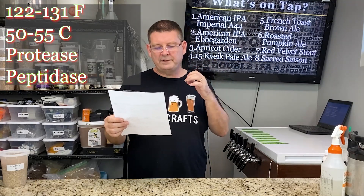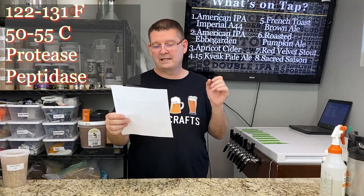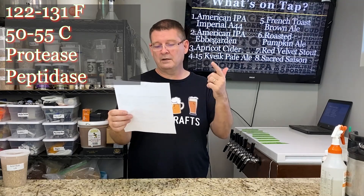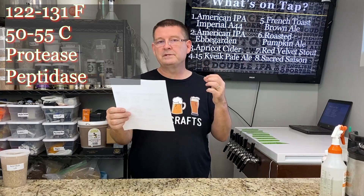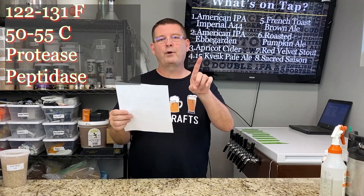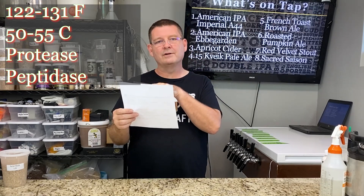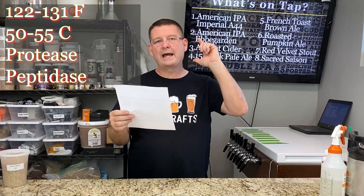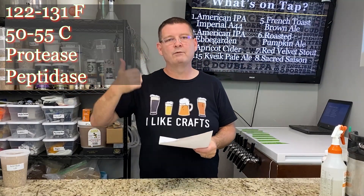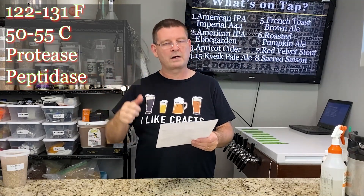Between 50–55°C (122–131°F), protease and peptidase break down proteins, which helps with clearer beer and better head retention. It produces free amino nitrogen, which is good for yeast health — but too much free amino nitrogen and you get off flavors. That's exactly what I had. So I avoid step mashes now unless I really need to, and then I keep it very minimal, about 10 minutes, because your temperatures are coming up and it's going to stay there a little longer than you thought.